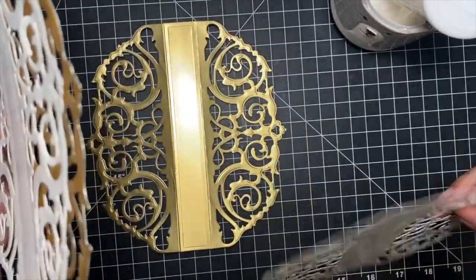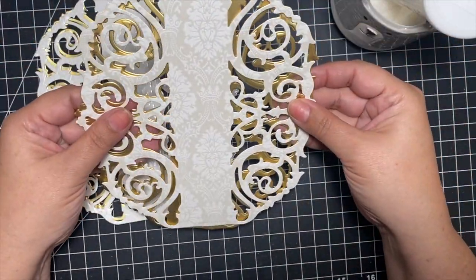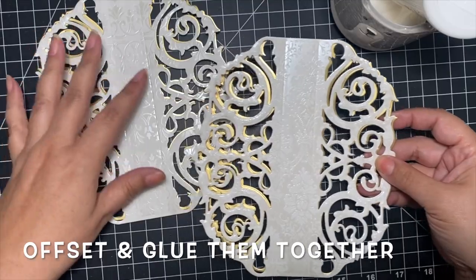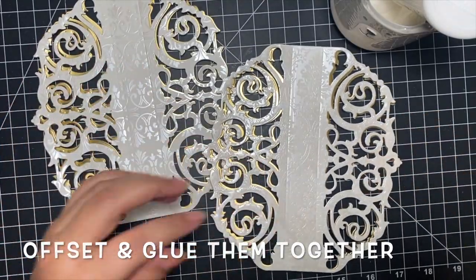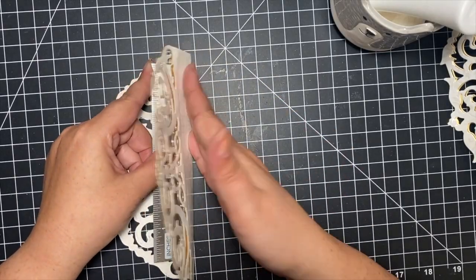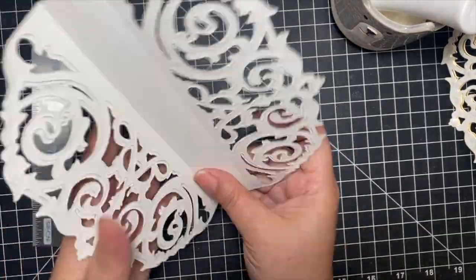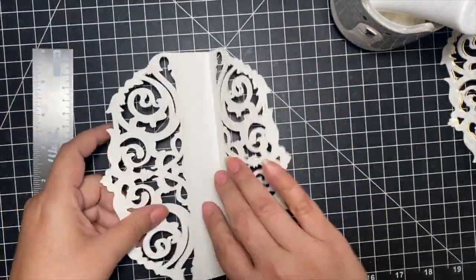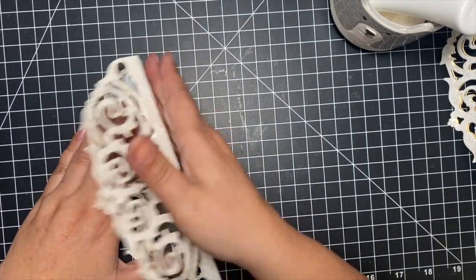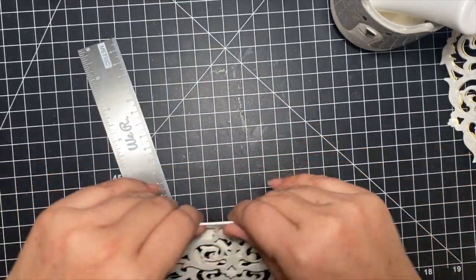The gold is decorative but also makes those sides a little bit stronger, which I definitely recommend. Layer them together and offset slightly so you can see that gold peeking out. Next, take your ruler and use it to help crease those sides — now that two layers are together it's a bit stronger, so use the ruler to crease them really well. Do that to both sides.